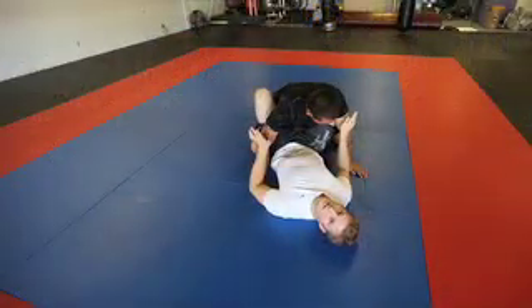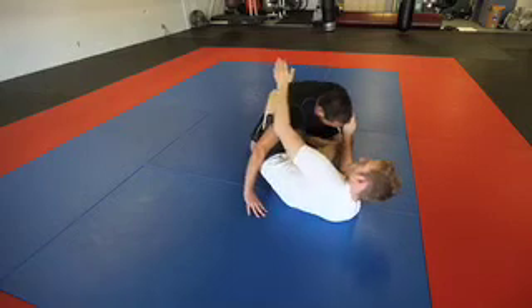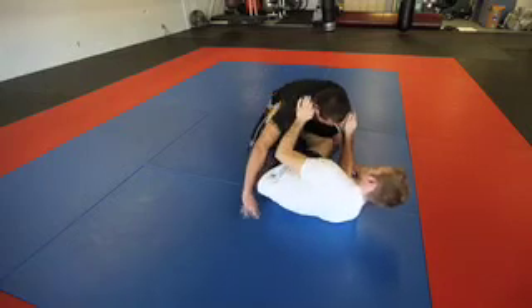This is how you perform a cheap sweep from the butterfly guard. To hit the cheap sweep, I want to scoot my hips out and move my left leg underneath Ray's.